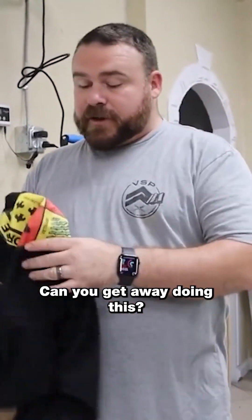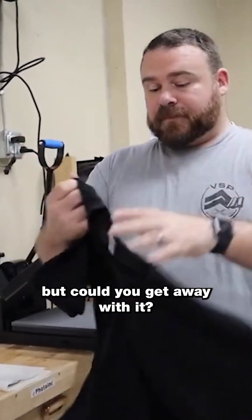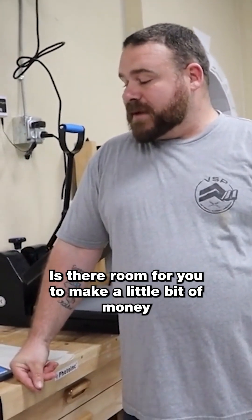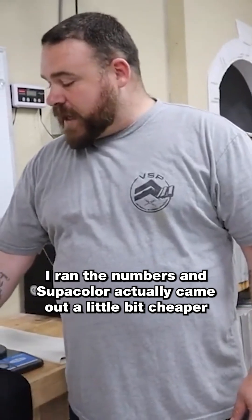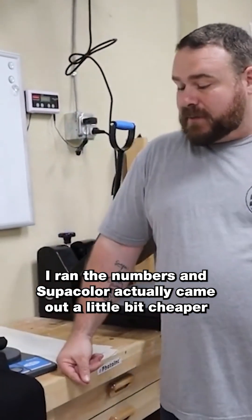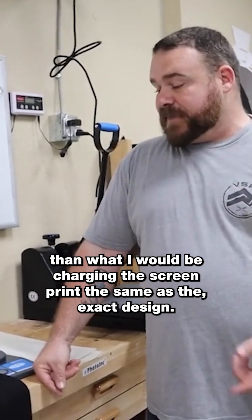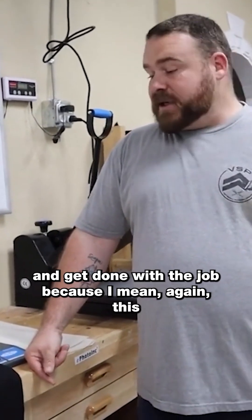If you only have a one-station four-color press, you probably couldn't get away with it — you'd need a bigger press. But could you get away with it using super colors? Yes, you could. And is there still room to make money as a screen printer using super colors? Yes. I ran the numbers and super colors actually came out a little bit cheaper than what I would charge to screen print the exact same design.